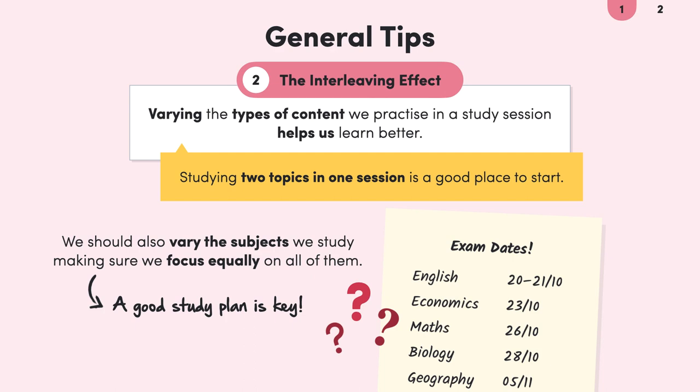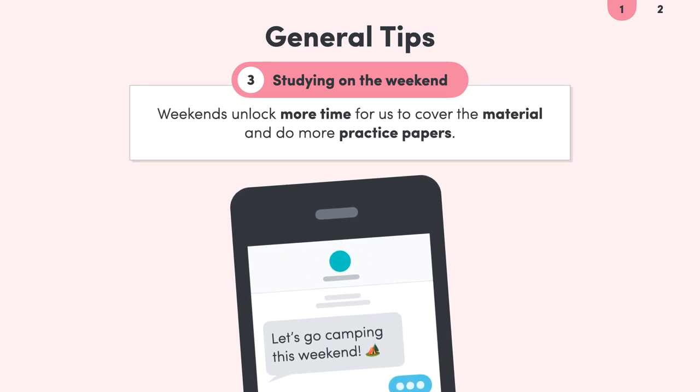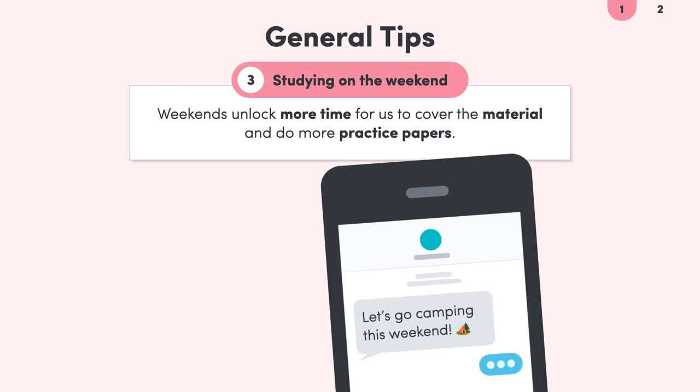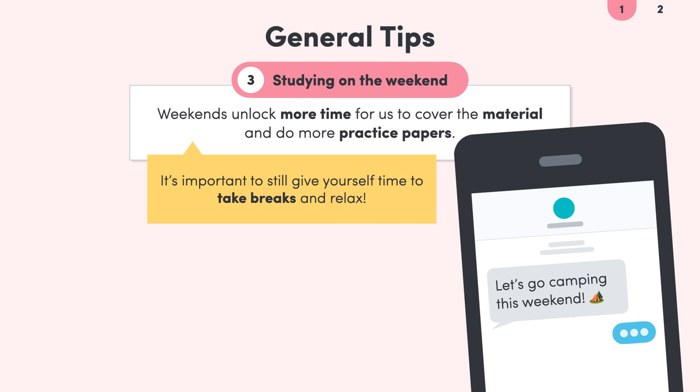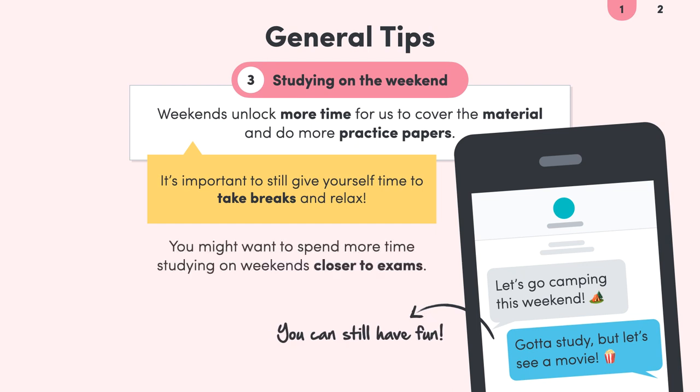One big question people have is: should we spend our precious weekend time studying? Studying on the weekends unlocks a lot of extra time, helping us cover more material and do even more practice papers. The downside is that we might not give ourselves enough of a break, which is crucial for our concentration. So there's no certain answer, as it really depends on each person. But if you do decide to study on the weekends, make sure to take adequate breaks and practice relaxation rituals. You also might only bring in weekends a little closer to exam time.